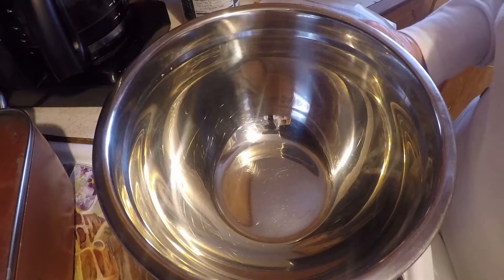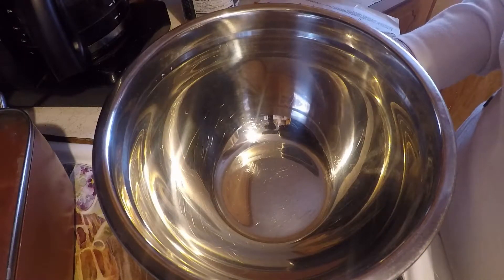Today I am going to make some pasta salad and I'm going to make it out of macaroni.